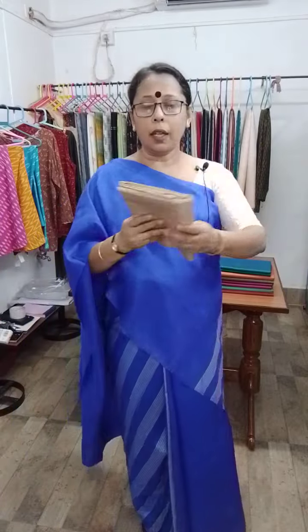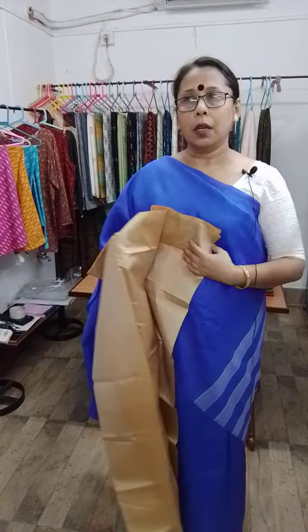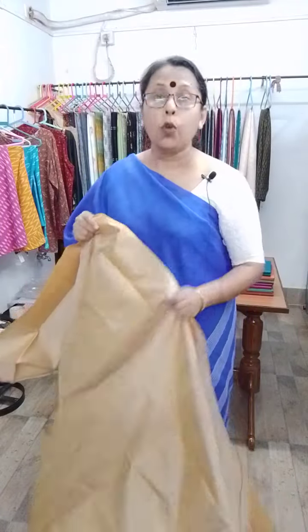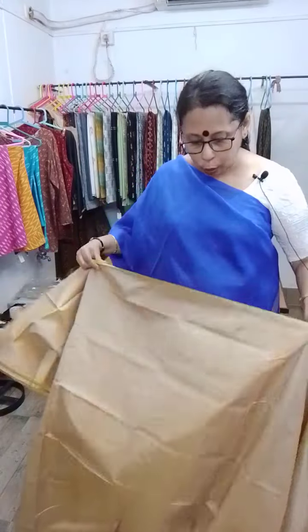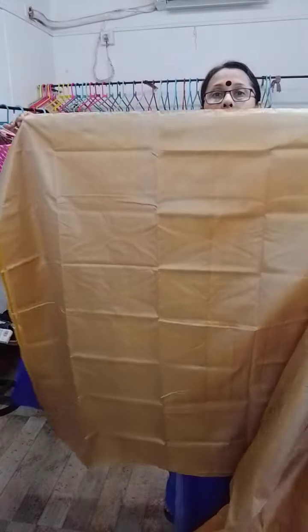Number two is a tassar colour — you can call it tassar colour or sand colour. One more thing about the previous dual-colour saris: you can use them in both ways. If you want the green portion as the pallu and yoke, you can do that with a red blouse piece. This one is golden yellow with tassar colour.